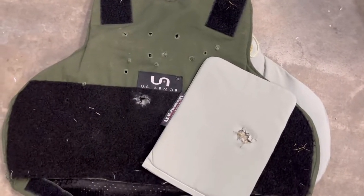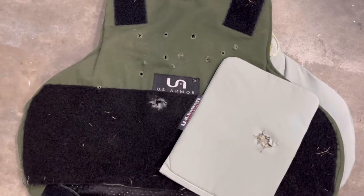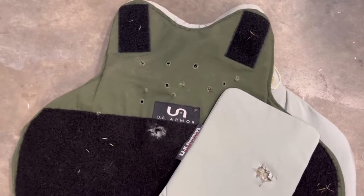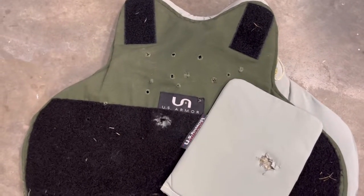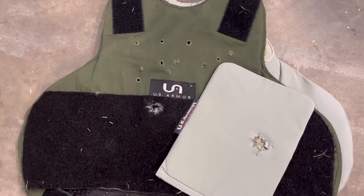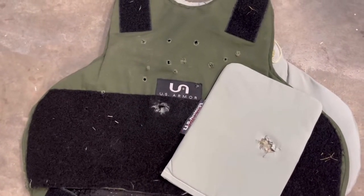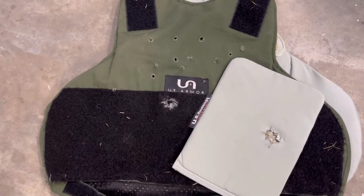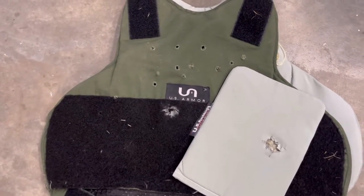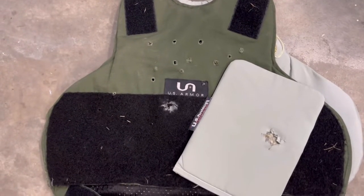We're going to call this one a success. The semi-homemade rifle plates worked in conjunction with the vest. We did a few other tests and I've got to say the soft body armor is pretty impressive. After doing the other tests, I did learn that the rifle plate really, really makes a big difference. Even when the soft body armor stops a bullet on its own, the results just aren't anywhere near as good as when that bullet has been slowed down first with the ballistic plate.